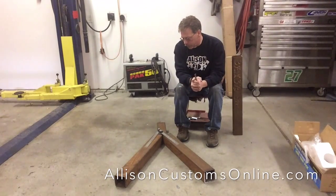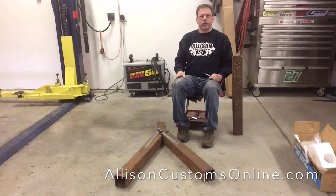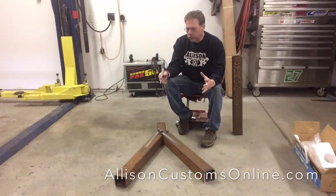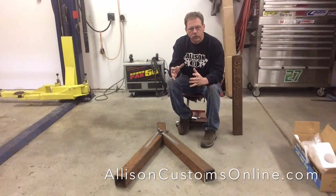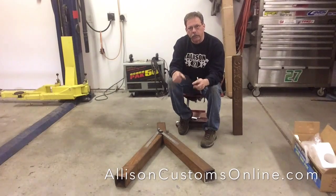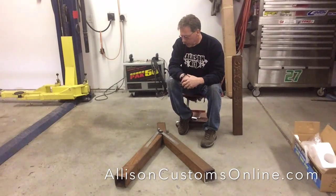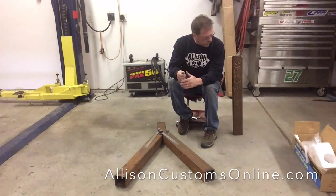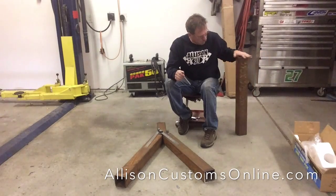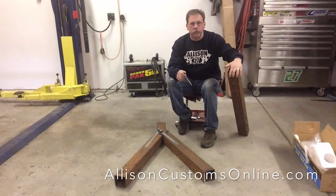I was tired of yanking on the post or the arm trying to bend tubing, so I got this hydraulic ram adapter. It also means you don't have to have your stand stationary on the floor bolted down to get enough leverage. I had some 3.5 by 3.5, 3/16ths square tubing laying around.